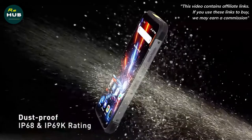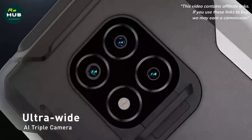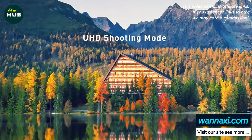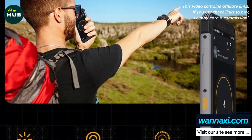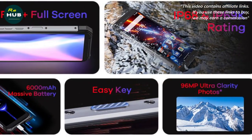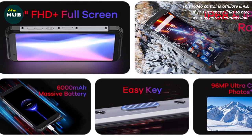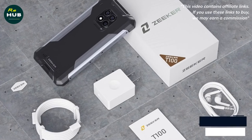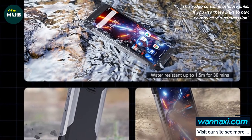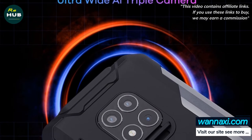Specifications, design, and global bands: with a military grade 810G protection design, this latest Zeeker mobile carries some of the most useful tools. This rugged smartphone uses full armor for up to 1.8M drop protection. The Zeeker T100 Rugged Phone also has special camera and port protectors with an easy key for SOS or other customizable features. The T100 phone has a 16MP ultra-wide triple camera setup — a 16MP main camera, 8MP ultra-wide, and 0.08MP depth sensor.